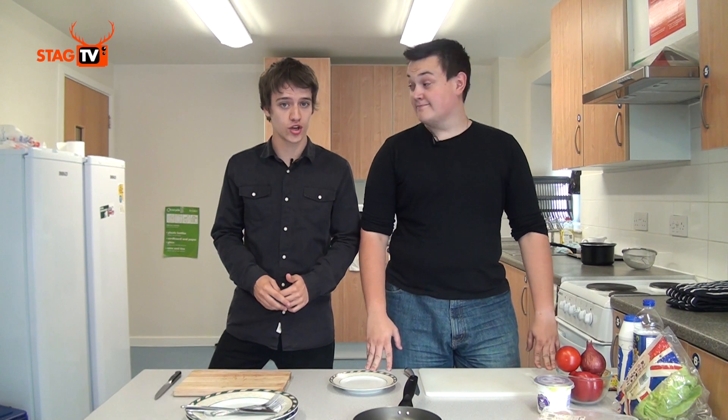Hello and welcome to this week's episode of Cooking with Bobby. Today my special guest is Mike Fraser. What are we going to cook today, Mike? Chicken fajitas.